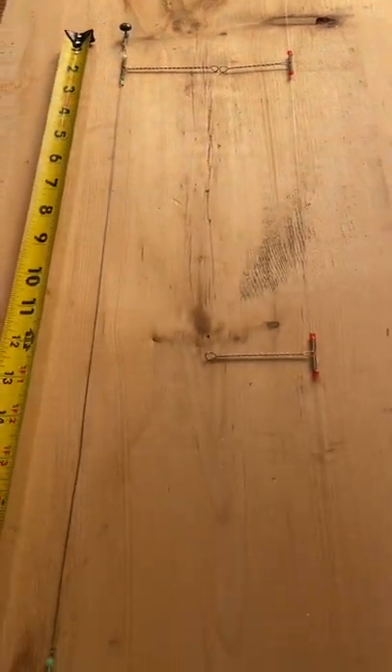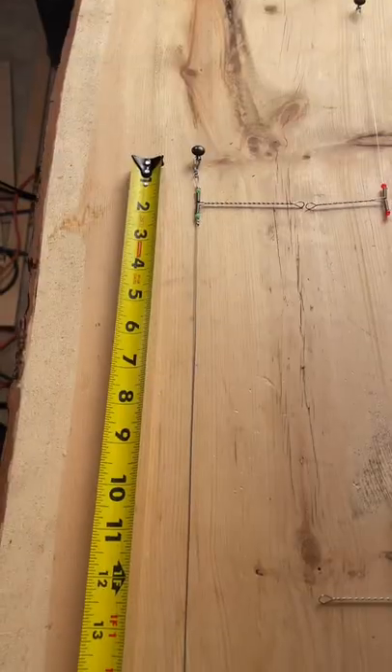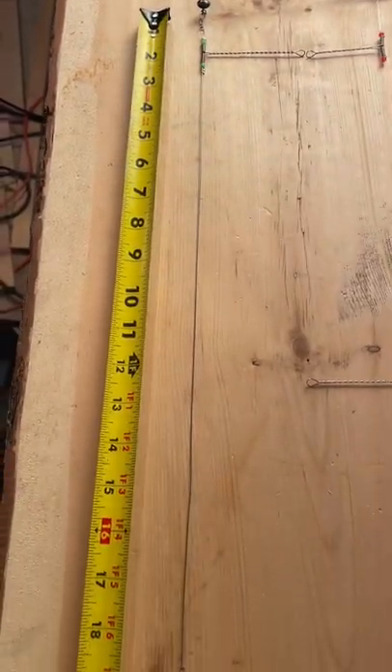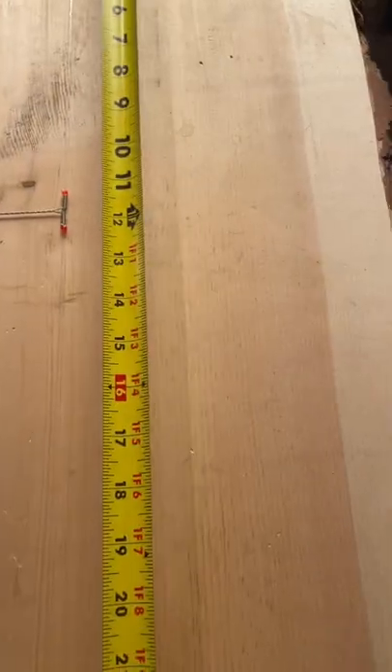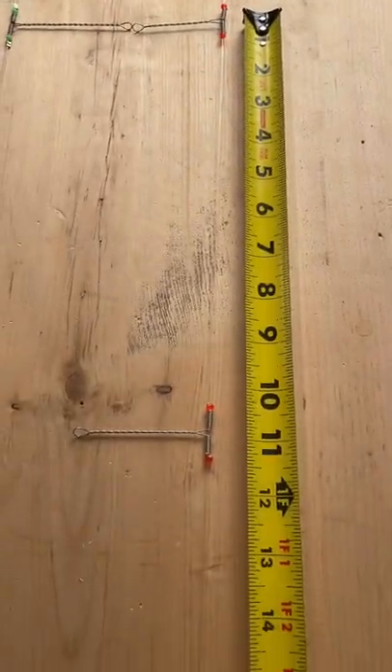This is the new cable pickerel rig for fishing the Saskatchewan River. The bars are farther apart, roughly 19 inches, comparing to the standard pickerel rig, which is roughly 11 inches apart.